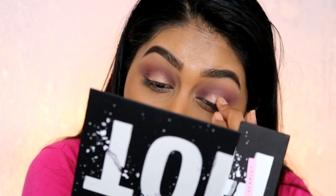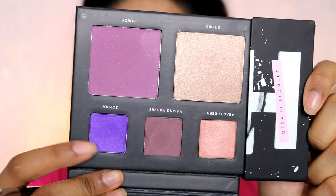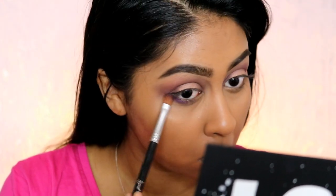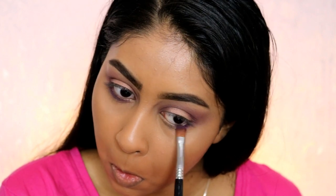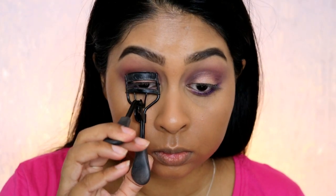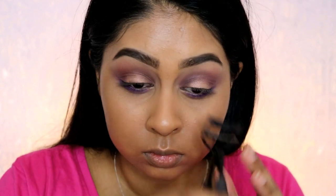When I do halo eyes I really prefer to use my finger rather than a flat shader brush. Now I'm going to use the shade Sofia, which is a super vibrant shimmery purple, and I really wanted this on my lower lash line. I used a flat shader brush from Sigma and just buffed it out. I also did kind of flick it up to create a little wing, which straightened it out and blended the bottom bit with the top bit.